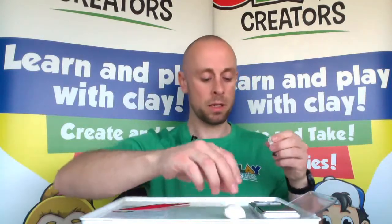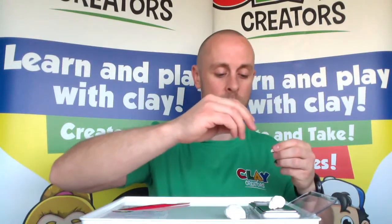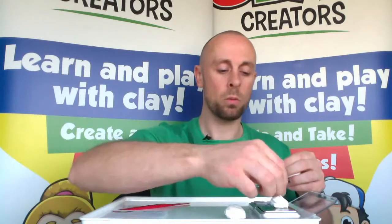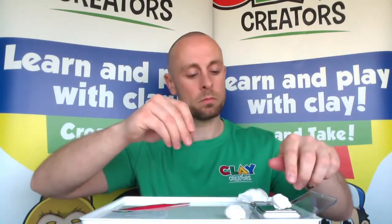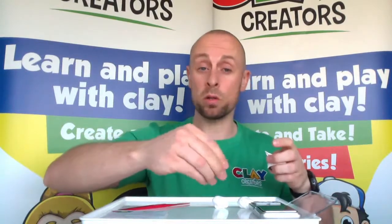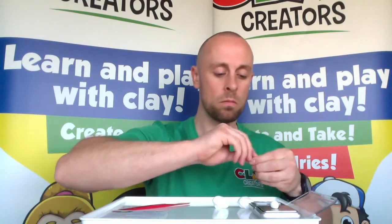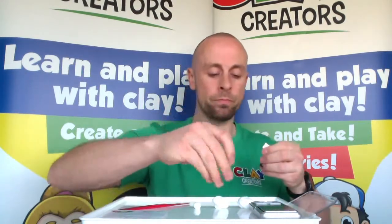The next measurement will be his helmet — that's going to be 3.80g. Then we're going to do two smaller measurements which will be turned into his visor. The smaller one is 0.50g — try to keep these in size order, it will make things easier. And then the smallest one is going to be 0.20g.